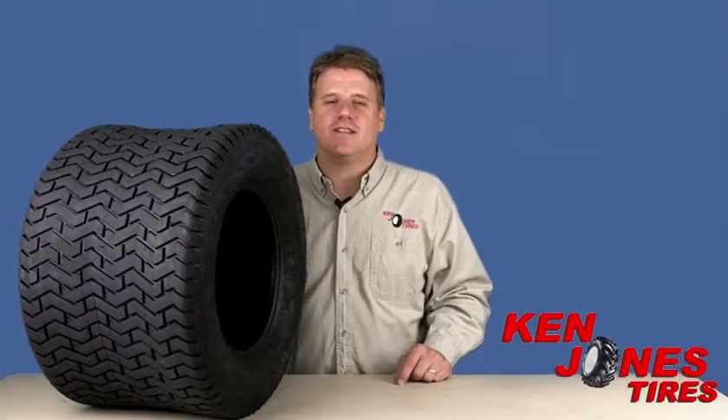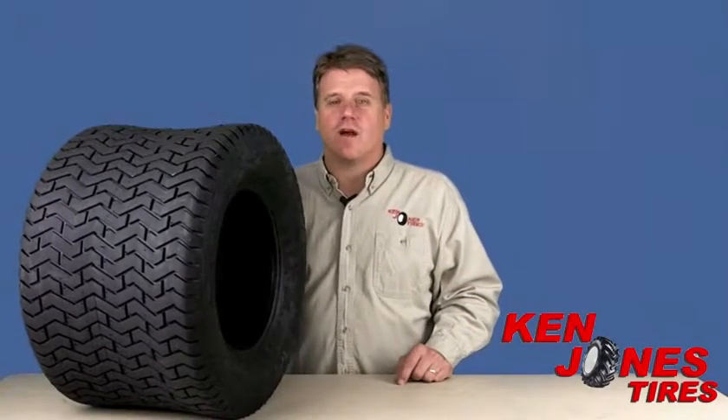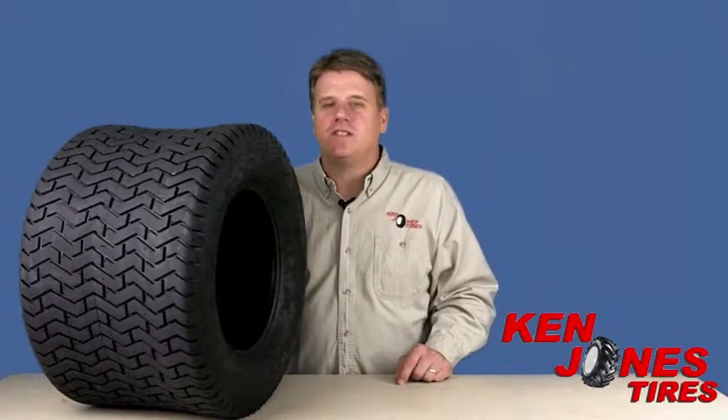Hey guys, Brian from Ken Jones Tires here. Today's product review is the Carlisle Altatrack. The Carlisle Altatrack has a pretty similar tread design as the Carlisle Turf Saver.